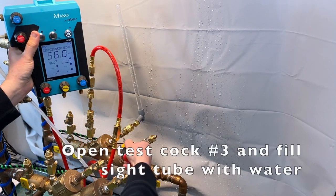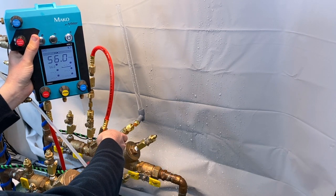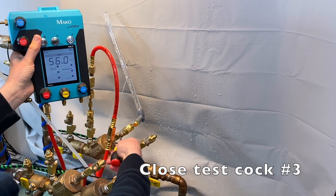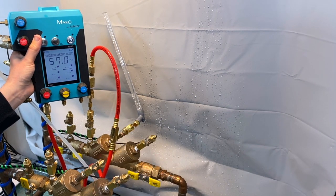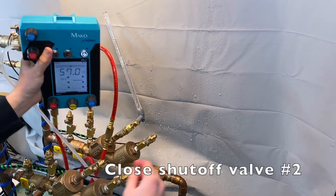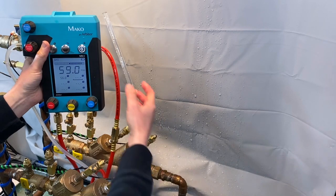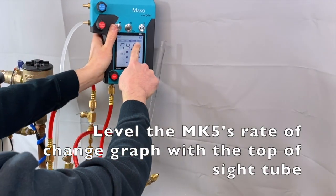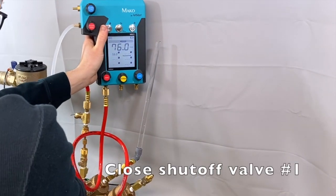Open test cock number three and fill the sight tube with water, then close test cock number three. Close shut off valve number two, then elevate the MK5's rate of change graph to be level with the top of the sight tube.